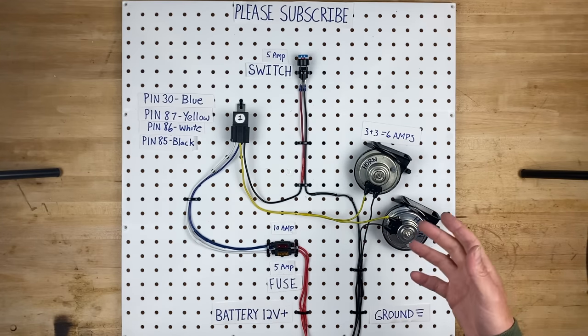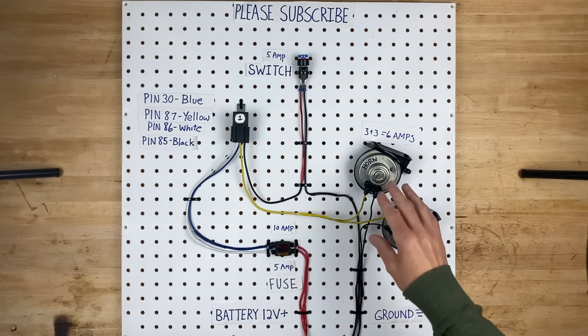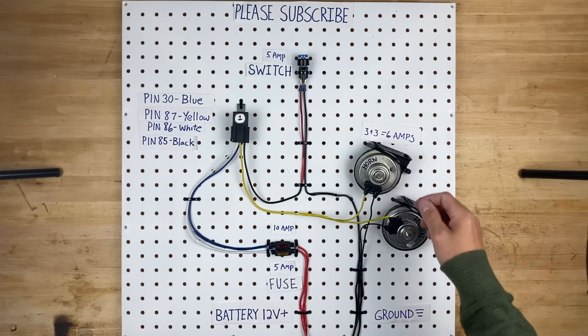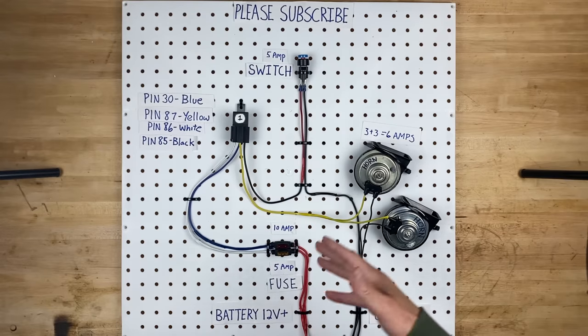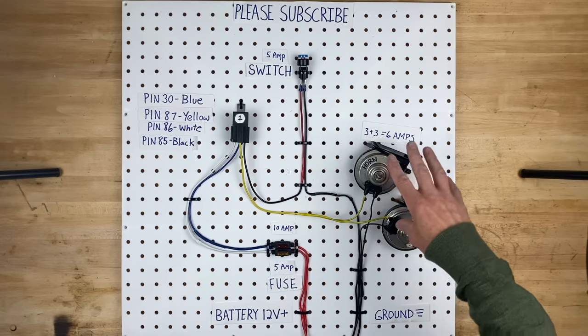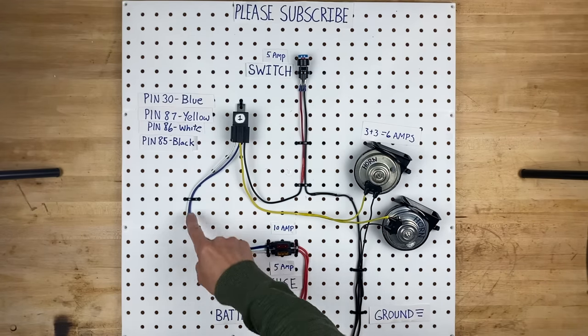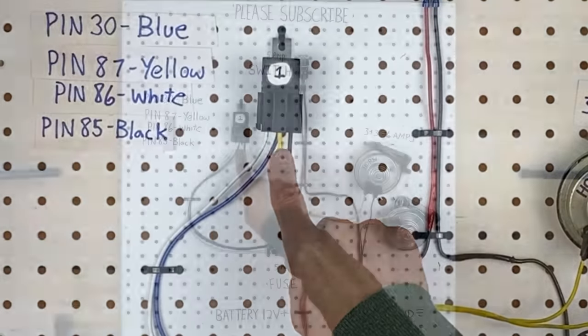Normally that would just be your chassis ground, or if you want to go all the way back to your battery, that's fine too. Now the 10 amp fuse is the second one we added. I could actually get away with a smaller fuse like a 7.5 amp, because I know these horns are only going to draw 6 amps. So although 10 is fine, 7.5 is fine too. You just don't want to go bigger than your wiring or relay can handle. This fuse is the blue wire and it goes up to pin 30 of the relay, and the other side is the yellow wire, pin 87, which is the output.